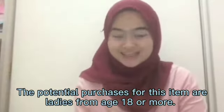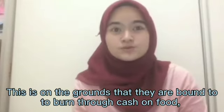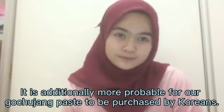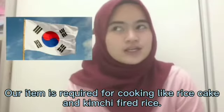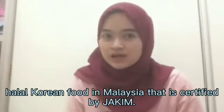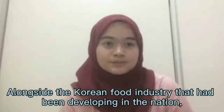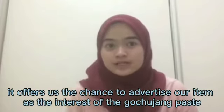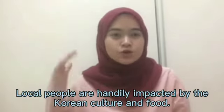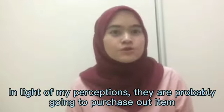Regarding commercialization potential, the target purchasers for this item are ladies aged 18 or more, as they are more likely to spend money on food for cooking. It is also more likely to be purchased by Koreans, as gochujang is required for dishes like kimchi fried rice and rice cake. Additionally, locals in Malaysia are likely to buy it since Malaysians also enjoy spicy food. We can be a local producer of halal Korean food in Malaysia, certified by JAKIM. With the Korean food industry growing in the country, demand for gochujang has been rising, influenced by Korean culture.